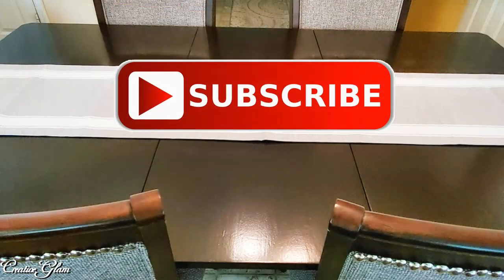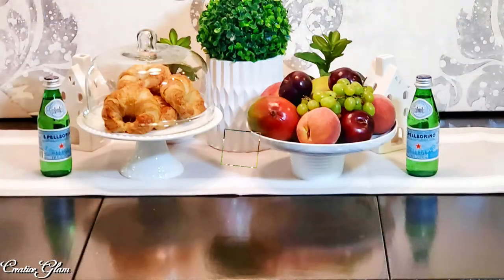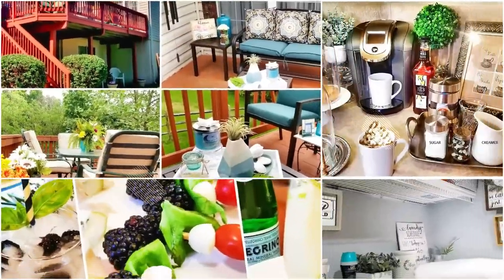Make sure you hit the subscribe button along with the notification bell. Hit that notification bell twice so that you don't miss out on any of my future videos.